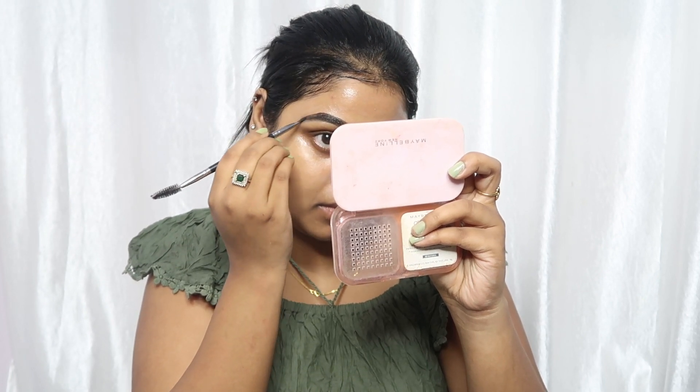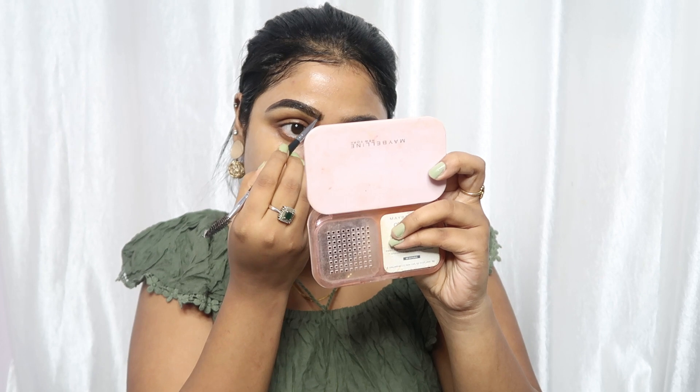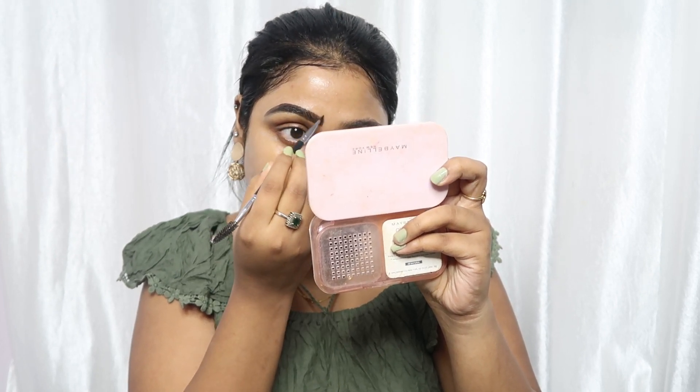Now I'm working on my eyebrows. You can use any gel eyeliner or brow pomade to fill your eyebrows. This is my way to fill my eyebrows. Because today we are going for dark eyes, I have to keep my eyebrows dark and full. Otherwise, I always follow a lighter brow.